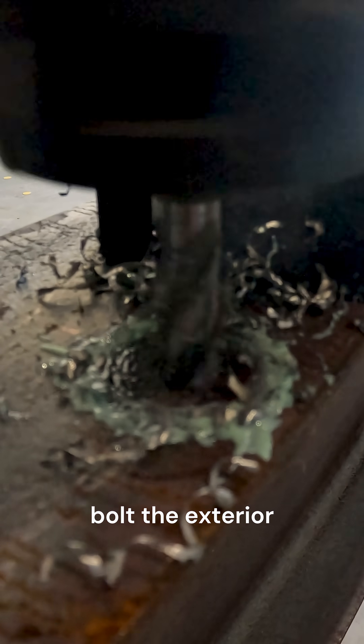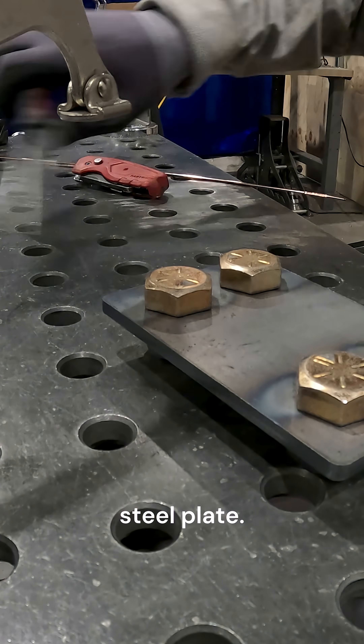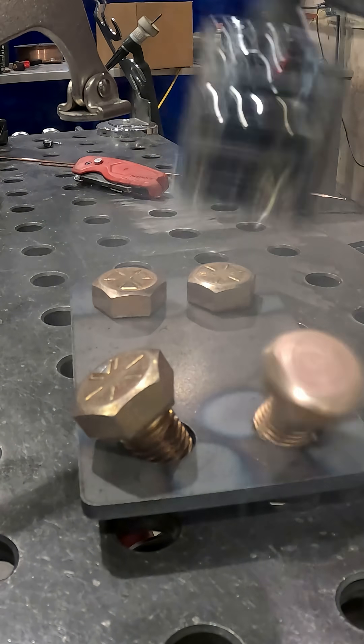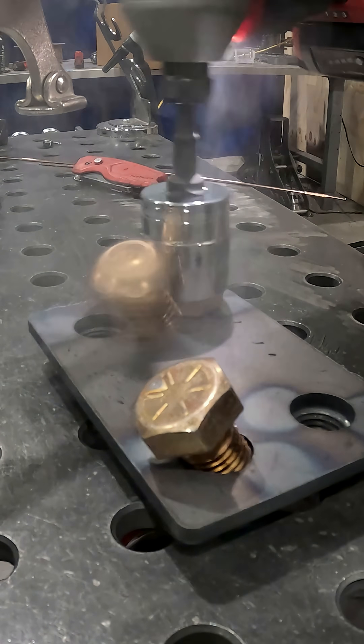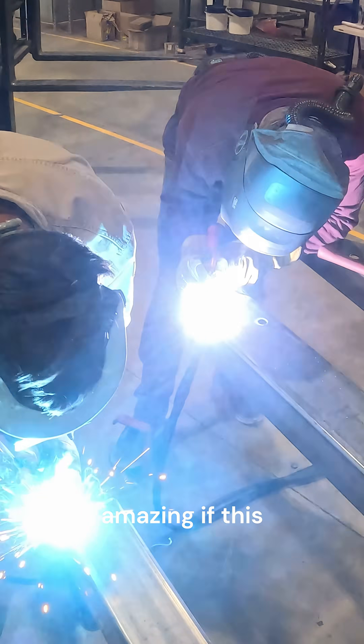We'll need to bolt the exterior I-beams to the frame on site, so we're welding some nuts onto the inside of a steel plate, then welding that plate to the end of the top tube of the solar frame. It'll be pretty amazing if this all comes together correctly on our first try.